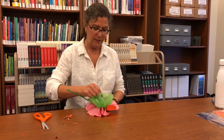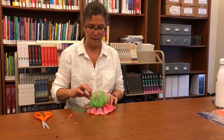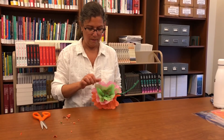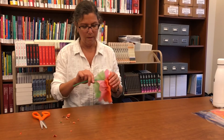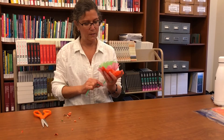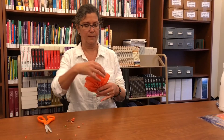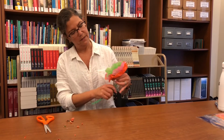You do one level at a time, delicately, because tissue paper is very delicate and can tear. Then we've separated all three layers, and there you have it — a paper flower.